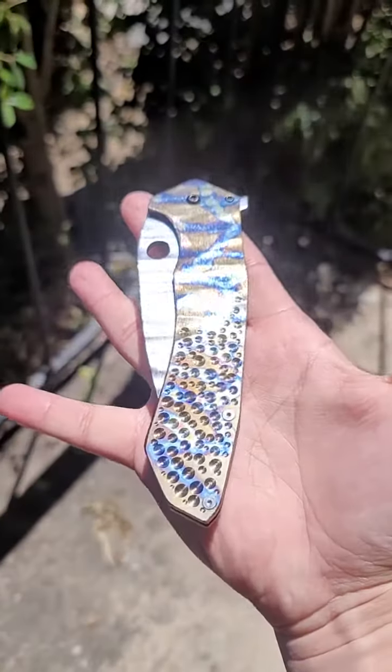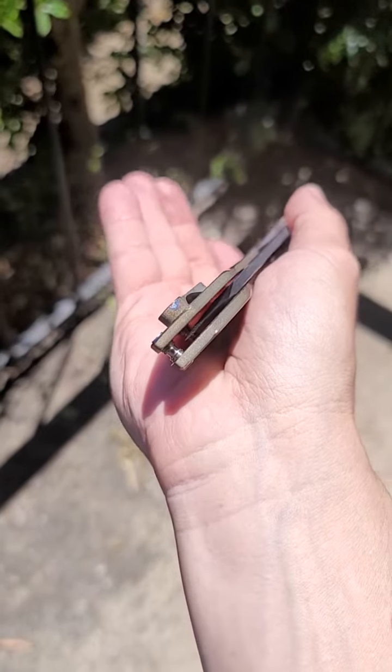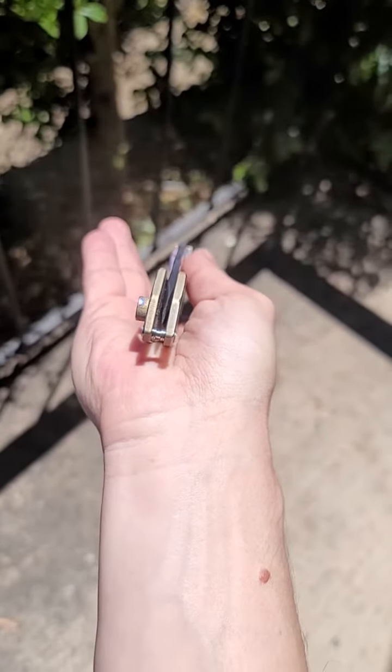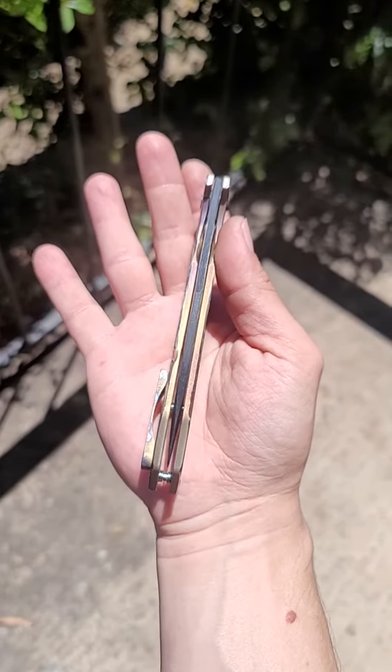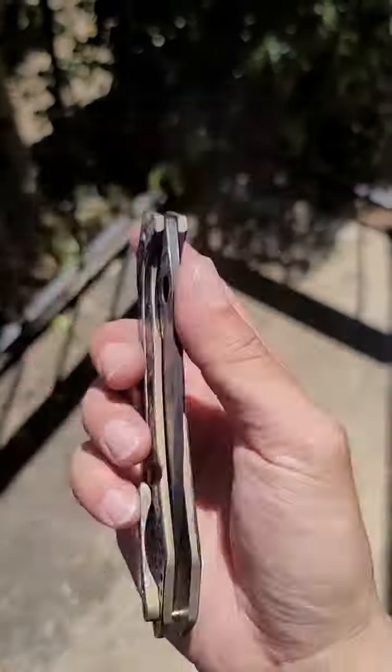We got a DX3 going out to a customer. Centering came out pristine on this guy — I don't know if you folks can tell, but it's on there. Action's good. It's still a little stiff; it's new so it needs a little breaking in.